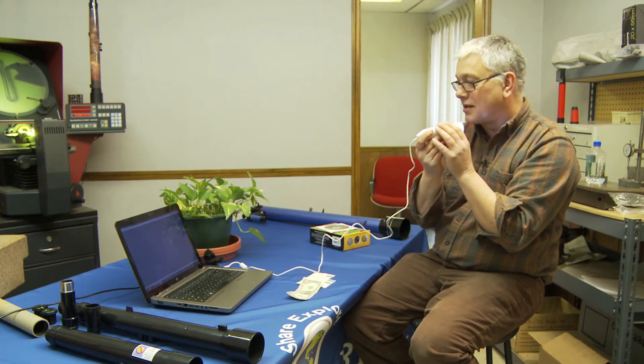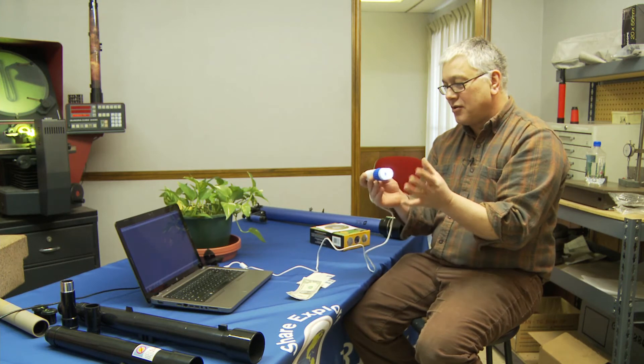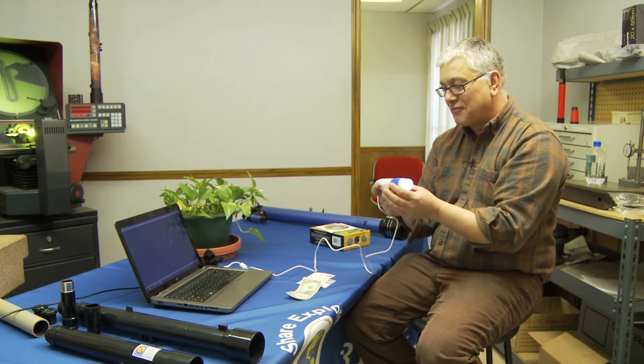Kind of gross, kind of cool. Looks like a big piece of cauliflower that's kind of got juice in it. But there's a lot of things to be learned from things like that.